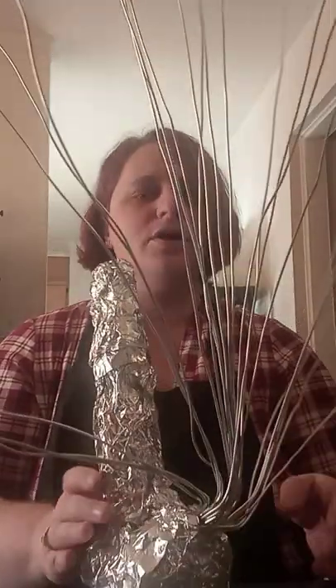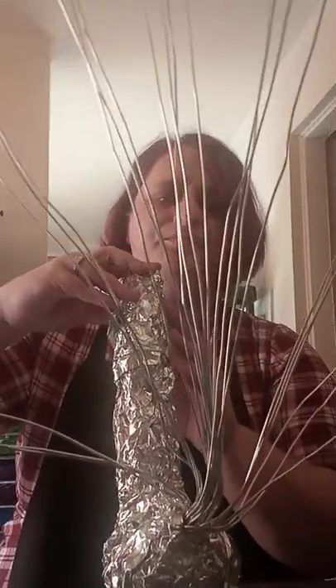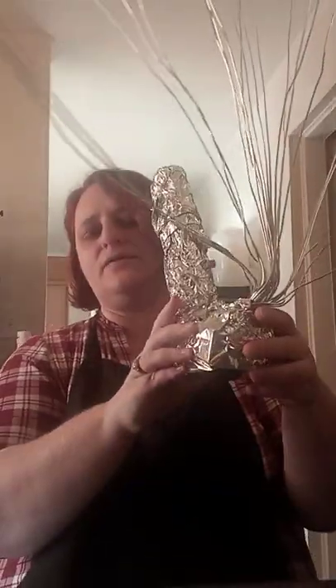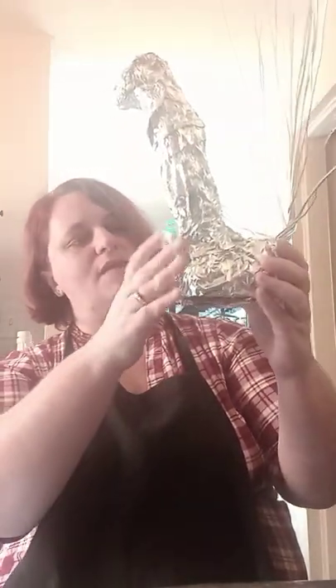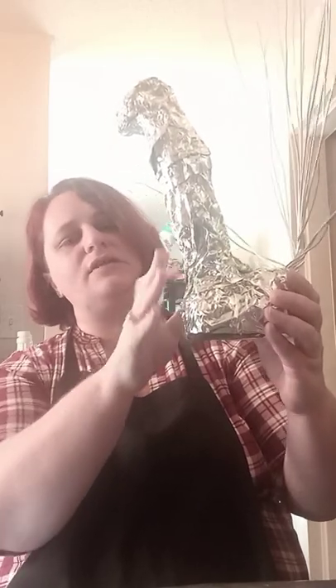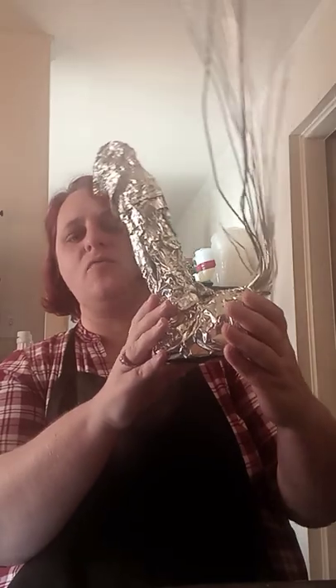Hey guys, I'm working on my clay peacock. This is where I left off in my last video — you can see some foil wrapped around the base and front. That's to give it some structure and a little bit of weight so that he doesn't topple over, though it left him a little bit rocky.